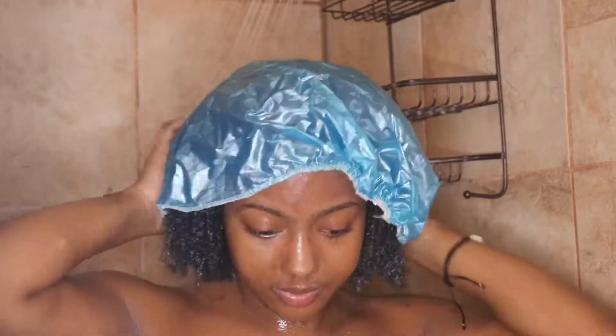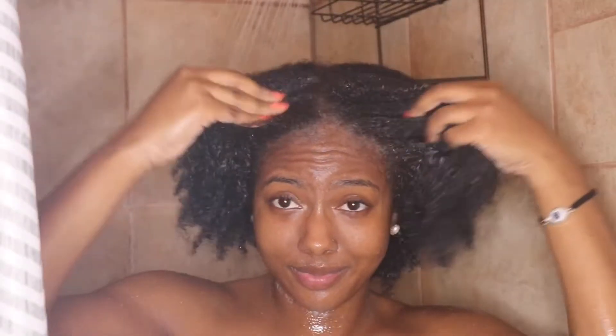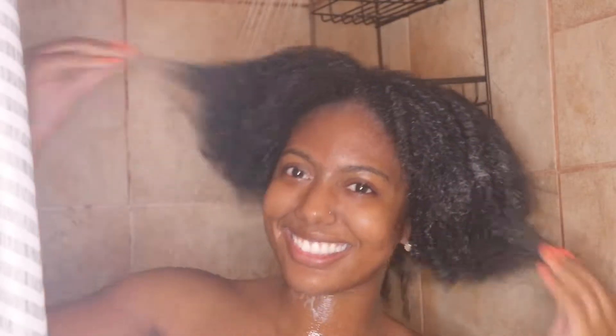After I apply a great amount to my hair, I'm going to cover my hair with a shower cap and let it sit for about 15 minutes. The results were really great — my hair felt really soft and bouncy and my curl pattern was certainly defined.